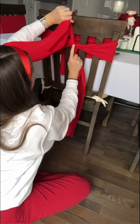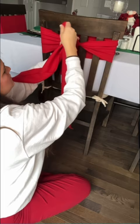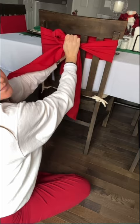Then, using the fabric that's in your right hand, loop it around your left thumb and grab the loop with your right hand. Keeping that loop in your right hand, you're going to take the sash that you have in your left hand and wrap it over the top of the loop in your right hand.